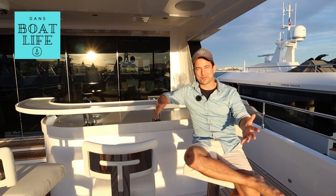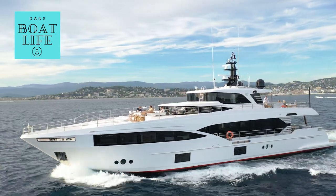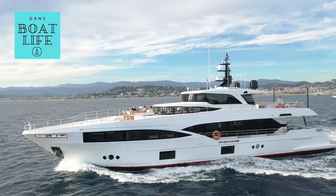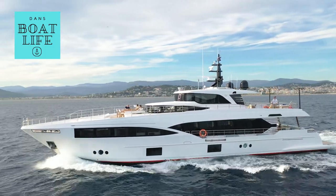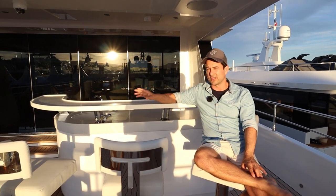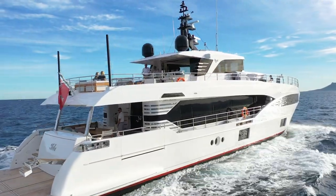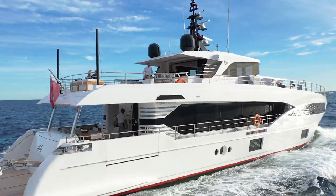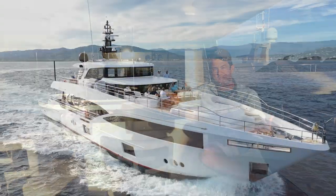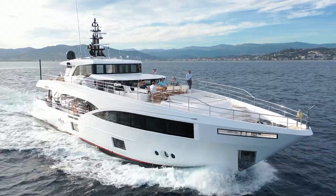G'day guys, welcome to the Majesty 100. If you've already seen the Majesty 120 video we made earlier this week — two videos in fact, a detailed walkthrough, test drive, chat about the operational side with the crew and a walkthrough of the interior — we're now here on board the Majesty 100. We have just been for a cruise; the sun is setting here in Cannes, it's a beautiful evening. We've just been for a short cruise tonight and I've had a chance to check out some of the operational side and the layout of this boat.